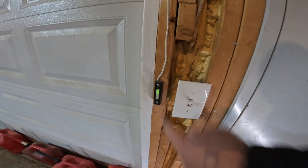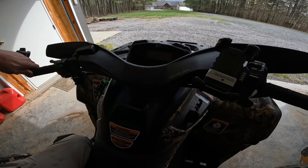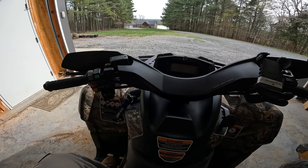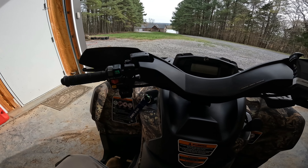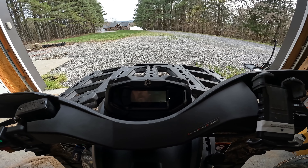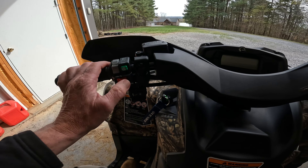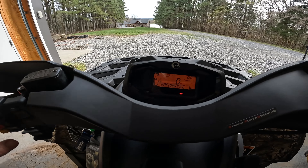There she is — brand new baby! Let's see the key fob start. I think the computer will come on — maybe, maybe not. Yeah, you press that once and the computer comes on.